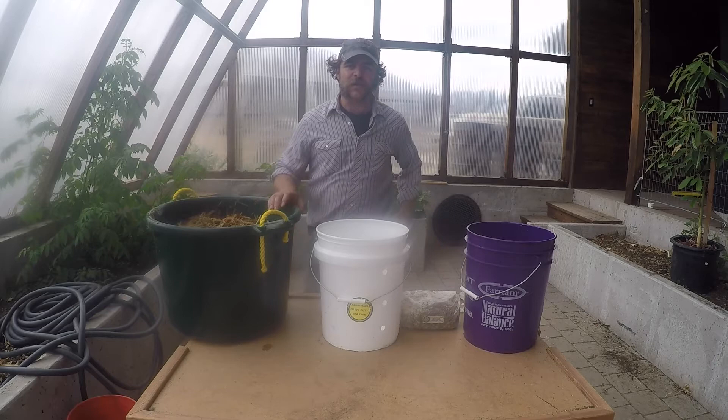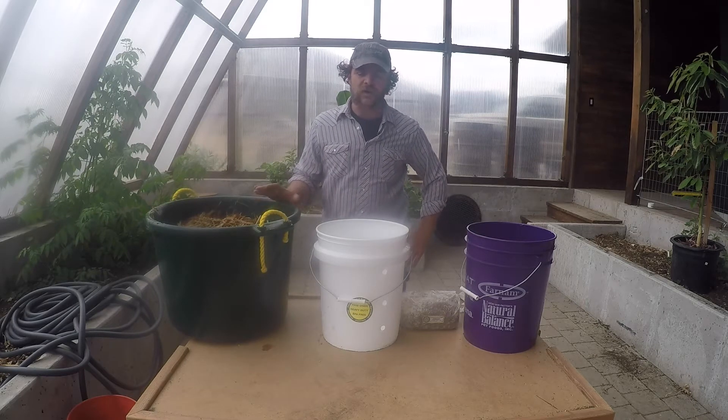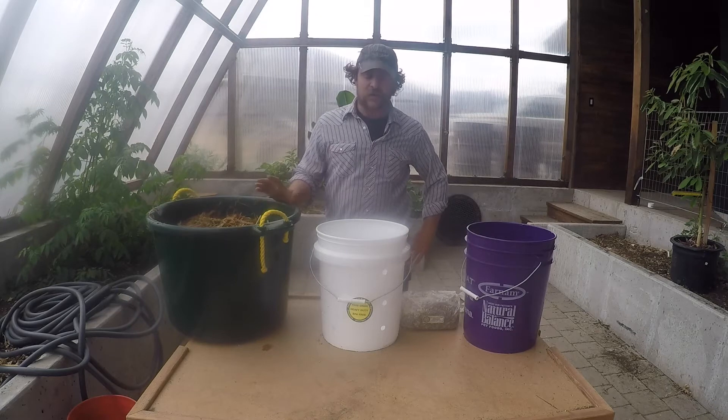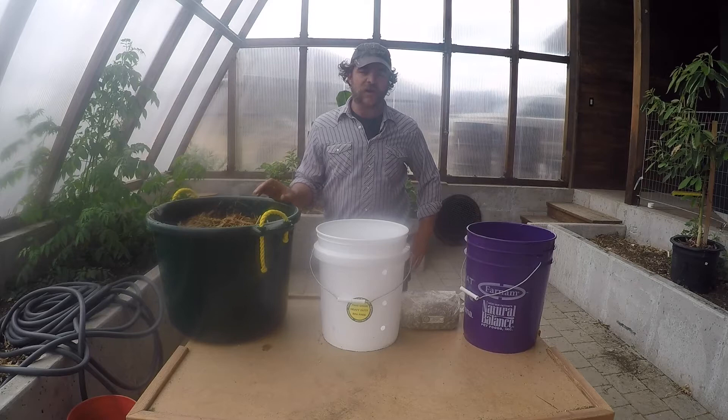Hi, I'm Matt Sargent with ABC Acres here in Hamilton, Montana. Today I'm going to talk about growing oyster mushrooms. Oyster mushrooms are one of my favorite mushrooms to grow. They're relatively simple, they outcompete a lot of the other contaminants that can give you problems with growing other varieties of mushrooms, and they taste delicious.